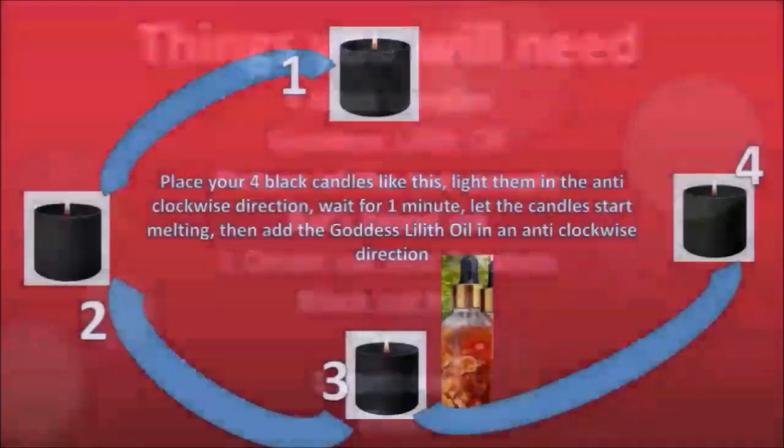Hello and welcome to day two of dark spells. Today is our second day of dark spells and our second spell is to break up a love affair. So let's look at what we need.